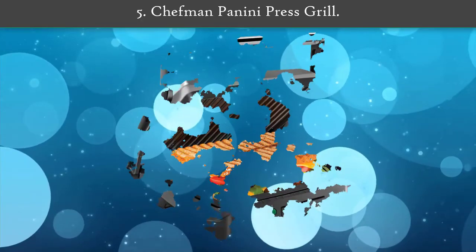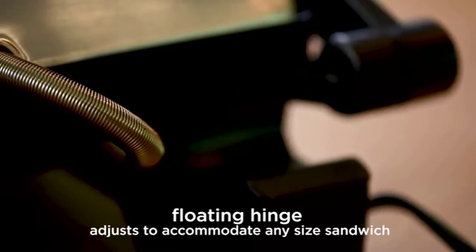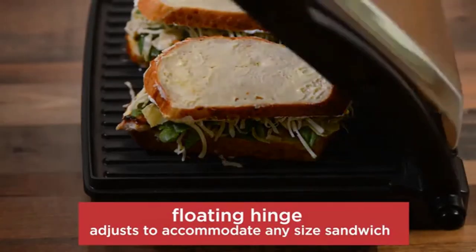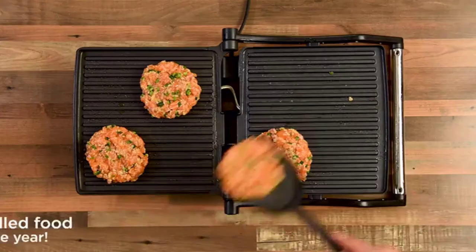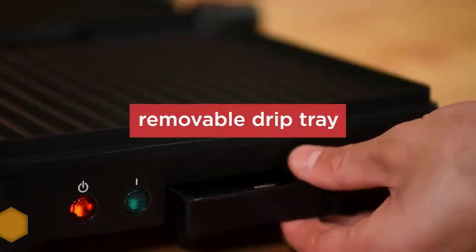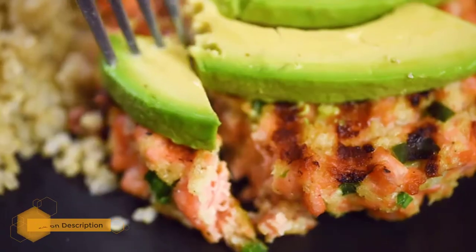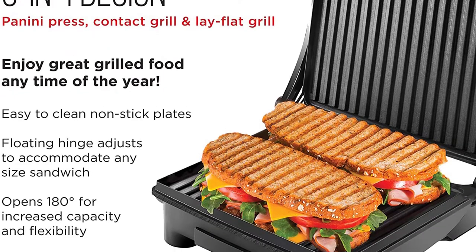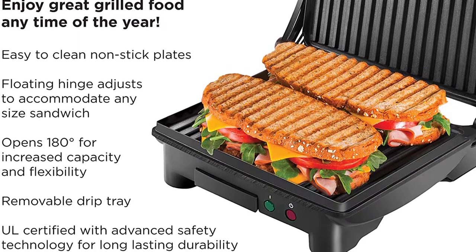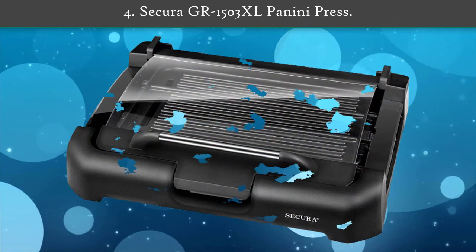Number 5: Chef Man Panini Press Grill. This panini press is easy and convenient to use, with a push button that enables it to press your sandwich. The button also enables you to open it at 180 degrees for grilling burgers, steaks, and more. It has a removable drip tray that is easy to clean with warm soapy water. It comes with nonstick grill-coated plates that ensure food does not stick easily for simple grilling. This unit is a perfect choice for making breakfast, lunch, or dinner.